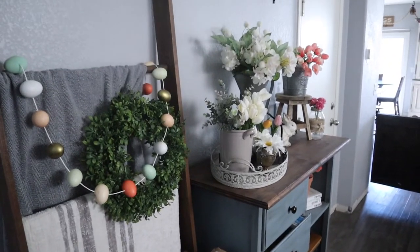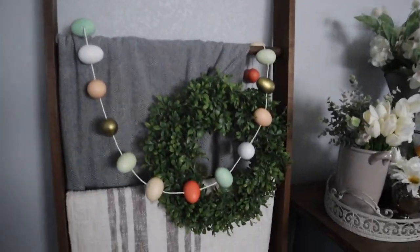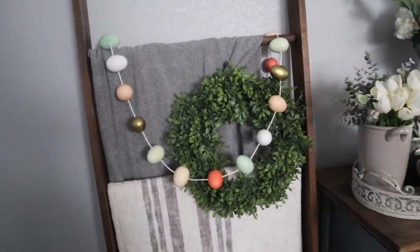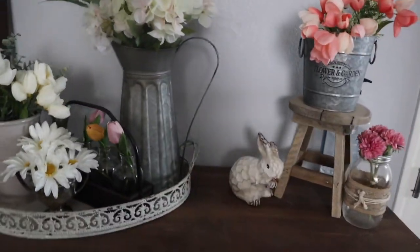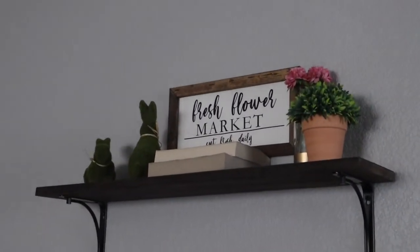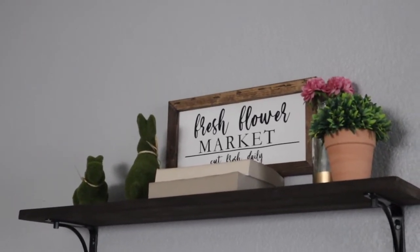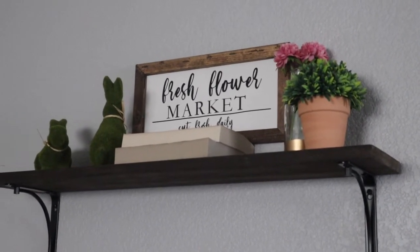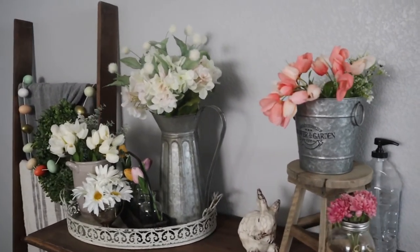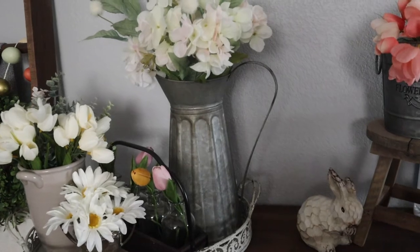Next, we are in our dining room. Right across from the table, I moved this egg garland from my mantle over here — I thought that brought a little bit more Easter flair. And I think my favorite part of my whole home is this floral decor. I created this fresh flower market sign using my Cricut — it's just a reverse canvas project. I wanted to use that sign as my inspiration, so I added a ton of different florals in different pots, almost as if this was the decor inside of an actual flower shop.